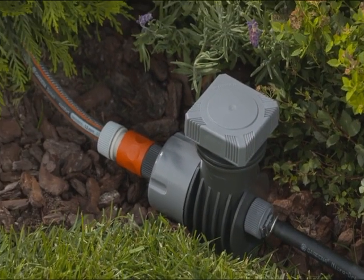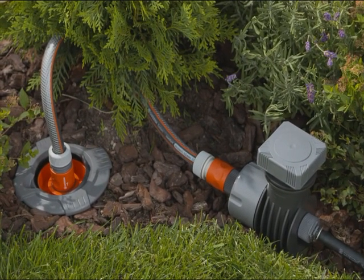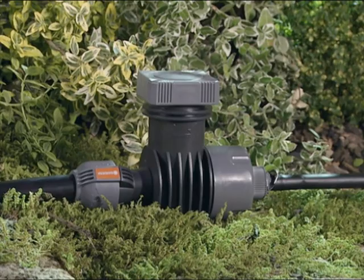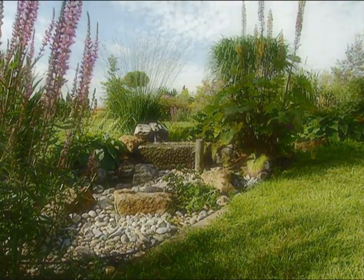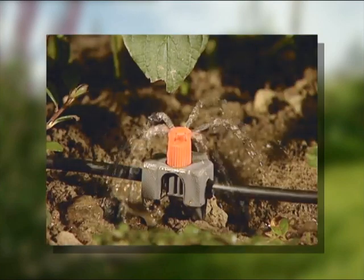You can connect the master unit to a Gardena pipeline water connector. The master unit can also be connected directly to a Gardena sprinkler system. The result? Your irrigation system waters your garden as required, even when you're away on holiday.